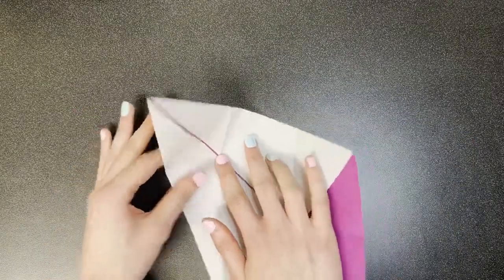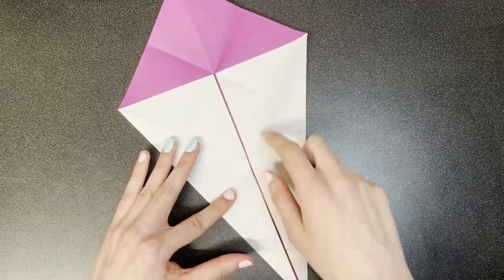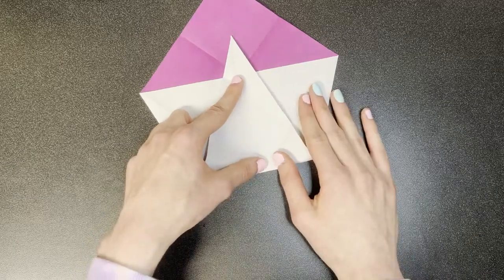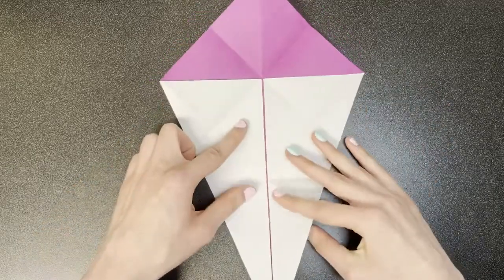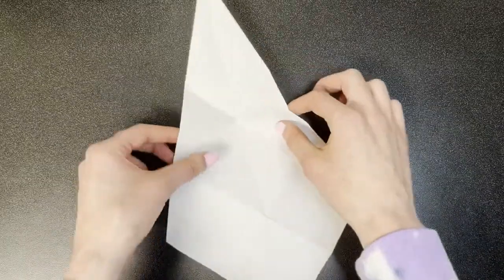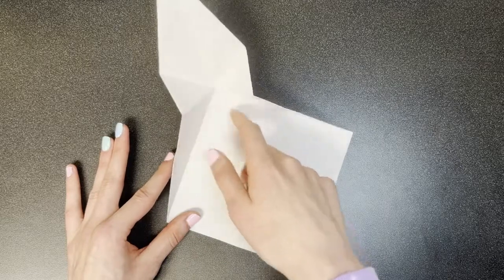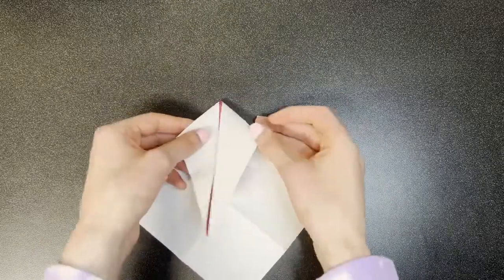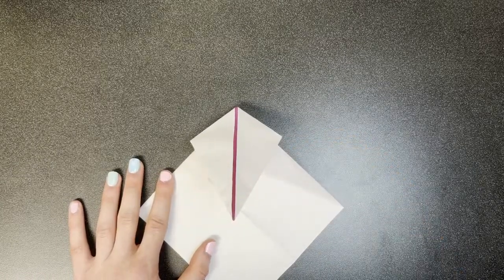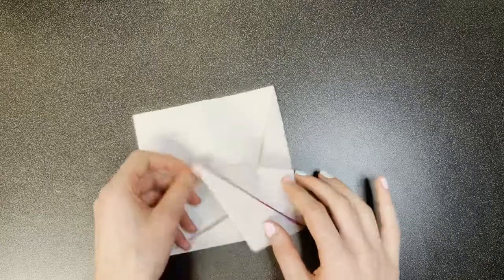Now we're going to unfold and repeat the same thing on the other side. Then we're going to make a valley fold perpendicular to this diagonal, where these two folds intersect. We need to look closely to make sure that you're getting it nice and accurate. There's going to be a lot of compound folds here, so it's a bit difficult to describe with just words. Proficiency with certain advanced origami operations is highly encouraged for this model.